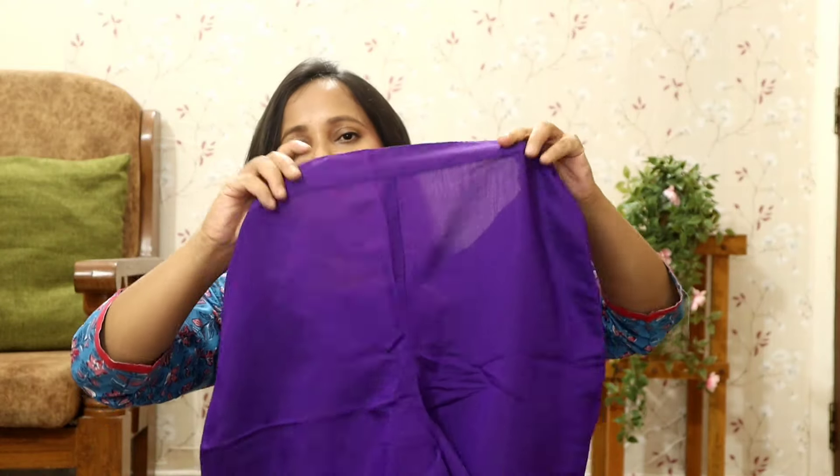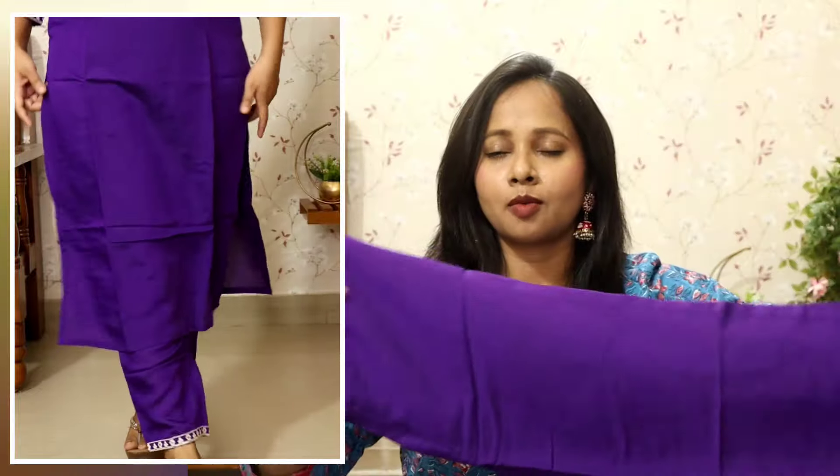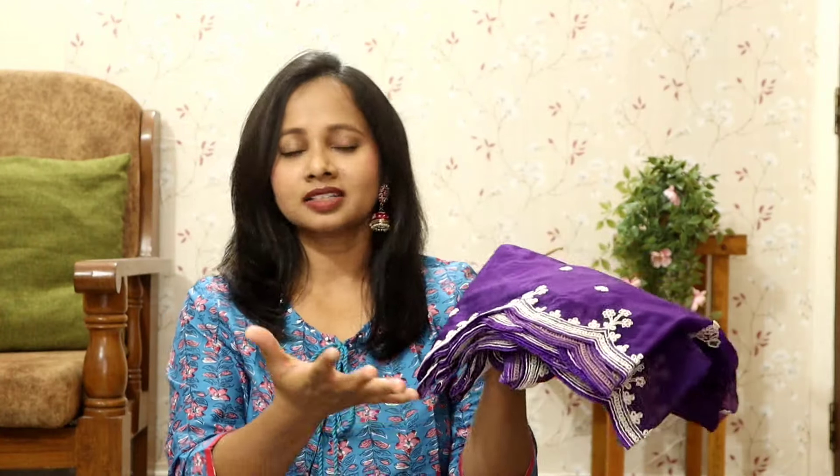I'm assuming you are wearing it to a party — for both events this is a good choice. The bottom has almost the same embroidery as the sleeve. You will get a semi-elasticated waistband, elasticated from behind. It's a proper relaxed fit, the bottom hem is about 6-7 inches. So it's super comfortable for 8-10 hours of wear.